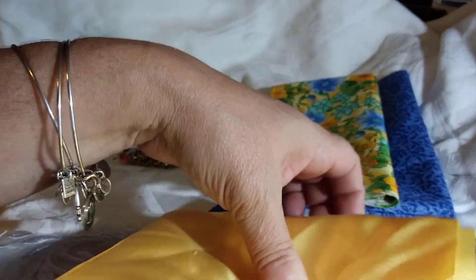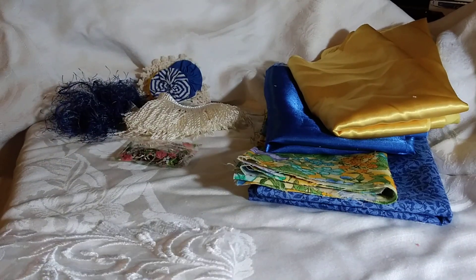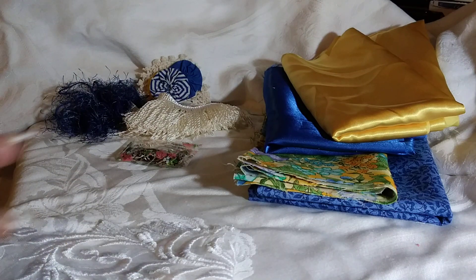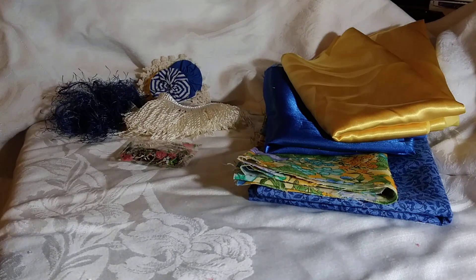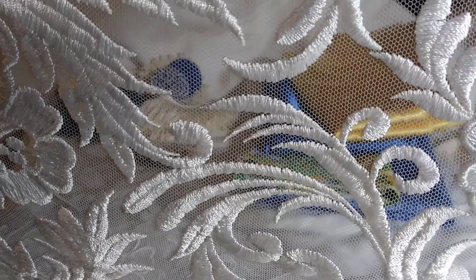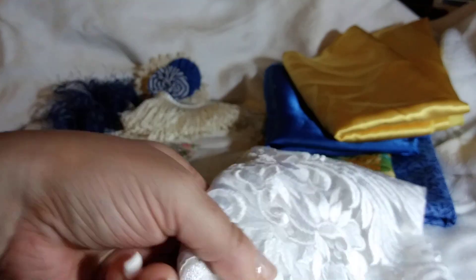So those four are the fabric pieces — you've got enough to make book covers, a journal cover, wall hangings, oodles of flowers or ruffles, pockets. And then I'm going to put in a quarter yard piece of this amazing fabric with leaves and flowers that you can either fussy cut. If you look real closely, it's on a netting in white, so you're going to get a piece of that as well to do with whatever you choose.